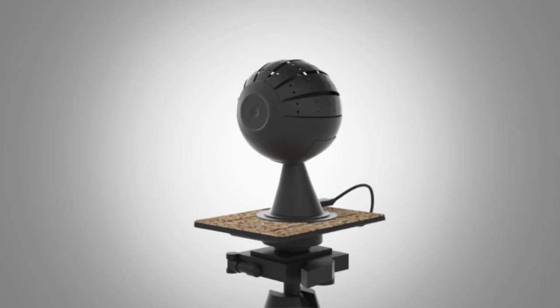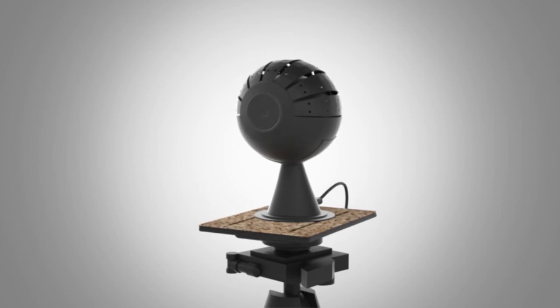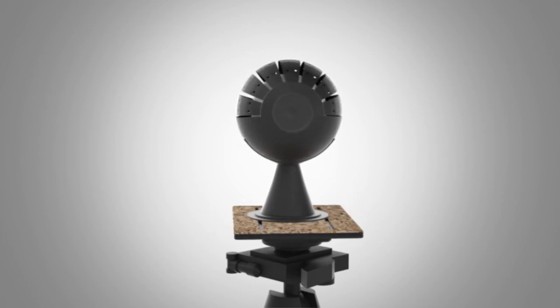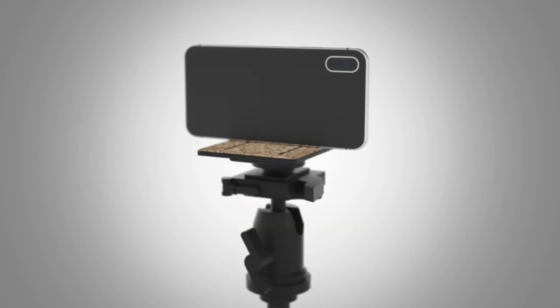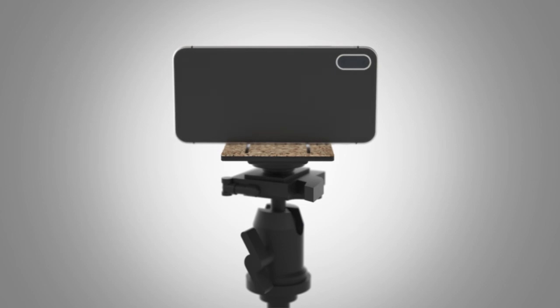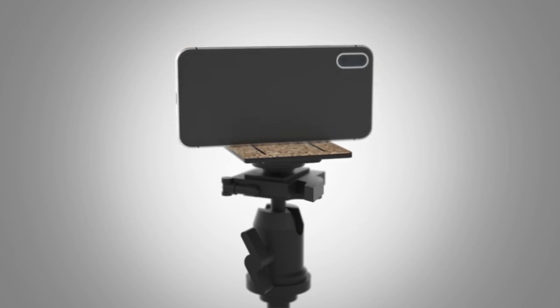The Dynograph makes video chatting and recording fun and convenient. It will be a must-have for YouTube videos, presentations, and home video usage. Ready to learn more? Contact us now for manufacturing, retail, wholesale distribution, or licensing opportunities.